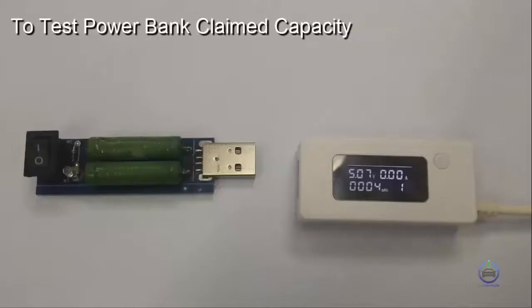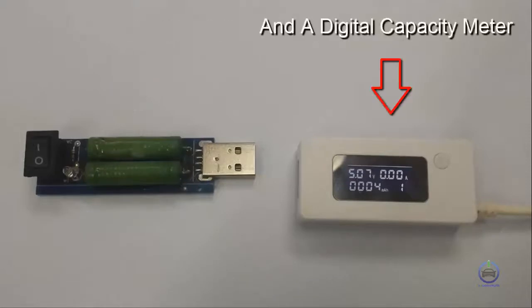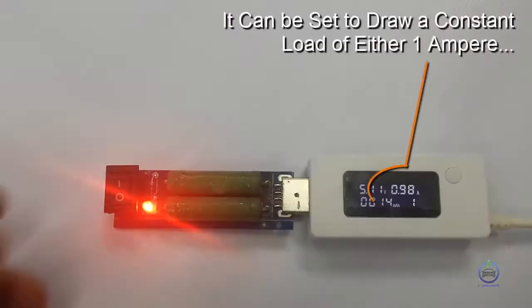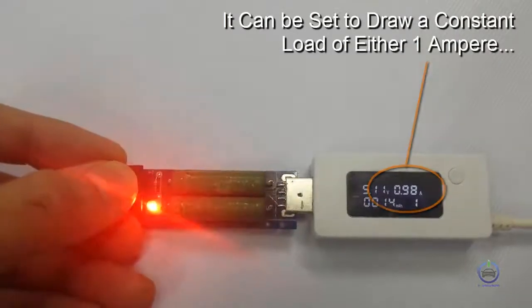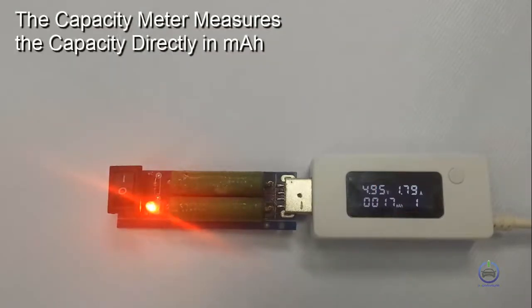To test powerbank claimed capacity, we use a constant load resistor and a digital capacity meter. When the resistor is plugged in, it can be set to draw a constant load of either 1 ampere or 2 amperes. The capacity meter measures the capacity directly in mAh.